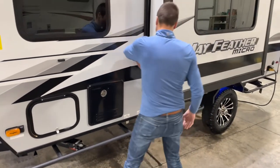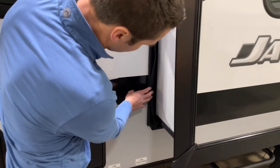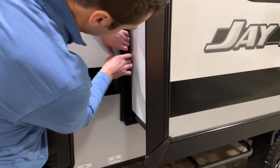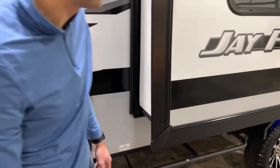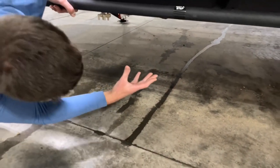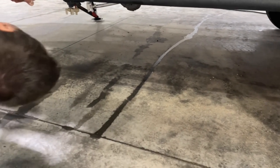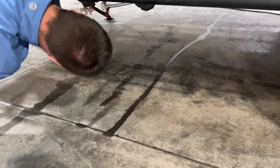Let's check out the slides. You can see two seals on here — you've got your outer wiper seal and then another one inside, so that will do a good job of keeping things tight. The underbelly is nice and smooth, not bulging or hanging down. Jayco's done a good job here, and anything they've had to run through the underbelly they make sure to seal up really well.